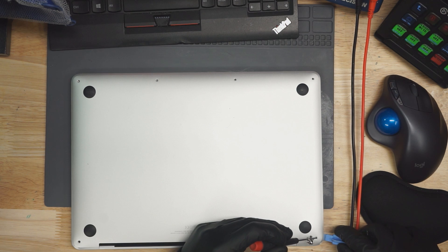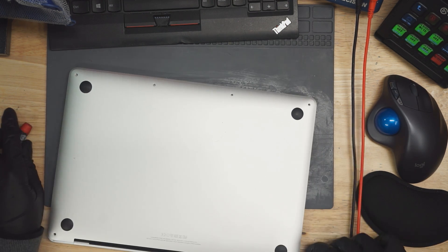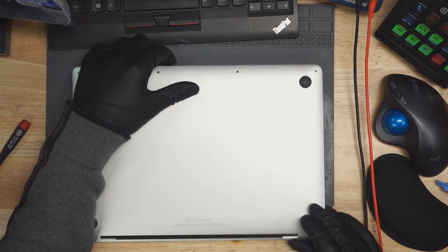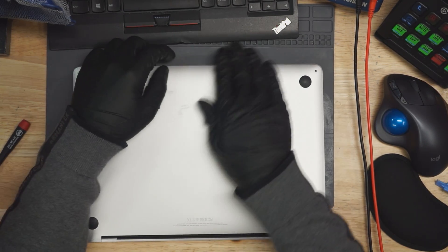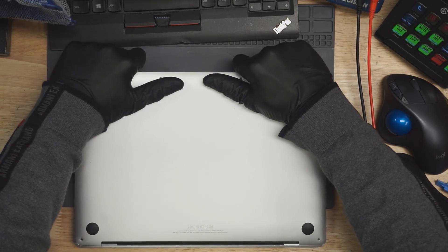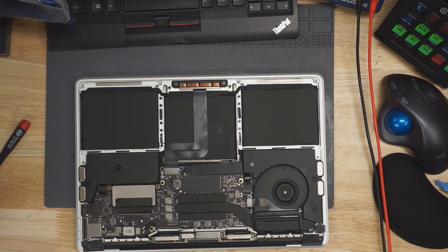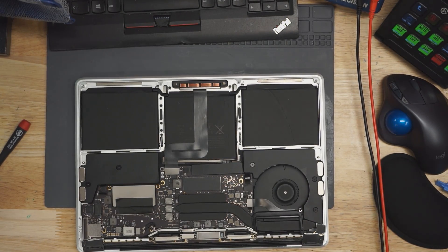Just getting this little MacBook open. Trying to remove the bottom without cutting the skin on my fingers — ow! Cut the skin on my fingers again. Hate this MacBook design.